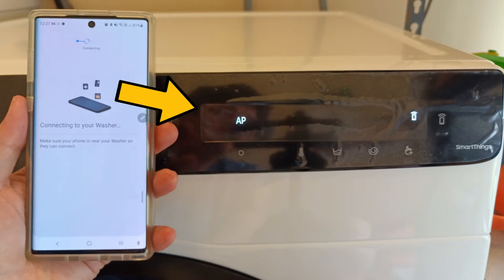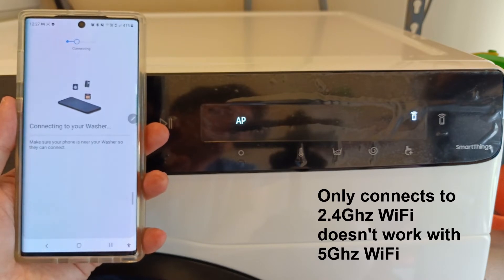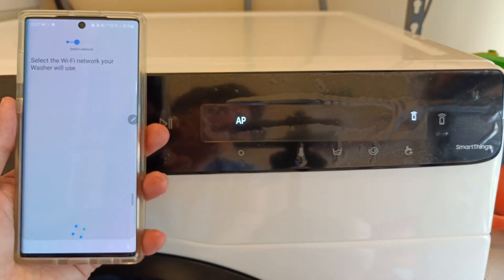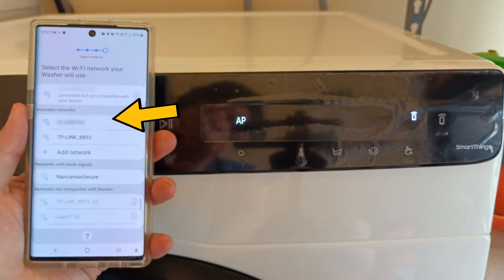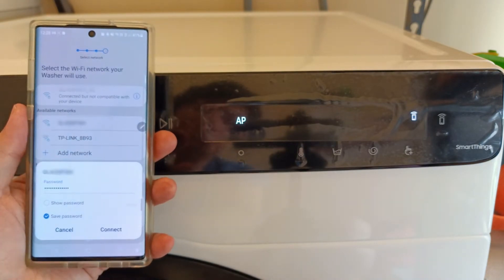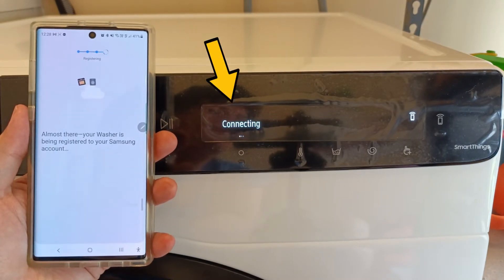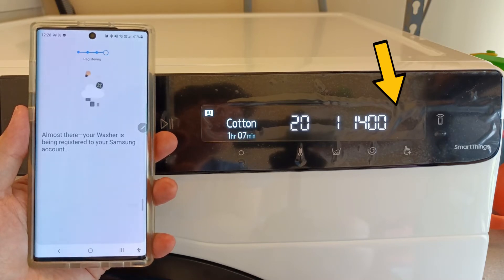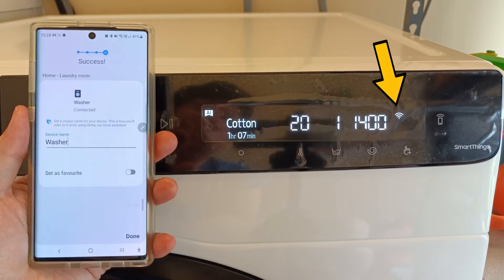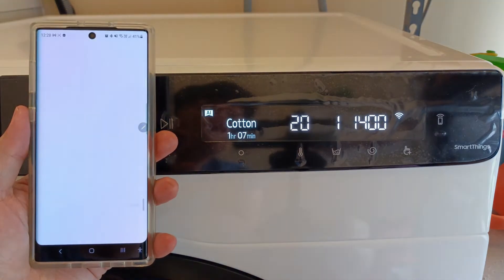The SmartThings app is now trying to connect to the washing machine. We need to pick the WiFi that we want the washing machine to use, so I picked my home WiFi. The app uses the WiFi password settings already configured on my phone to send to the washer, so I don't need to key in the password again. At first, we get a 'cannot connect, try again' prompt — but just wait. And here we go, all set up. We can now control the washing machine from the SmartThings app. The whole process took about a couple of minutes.